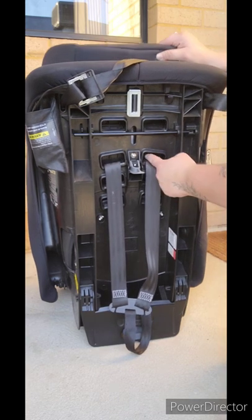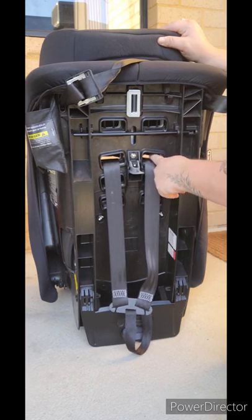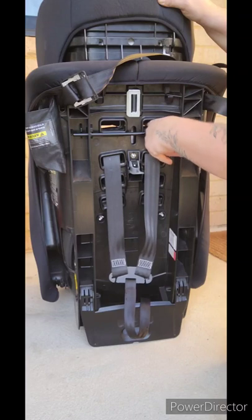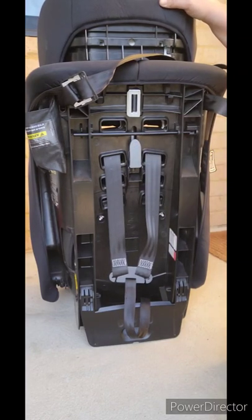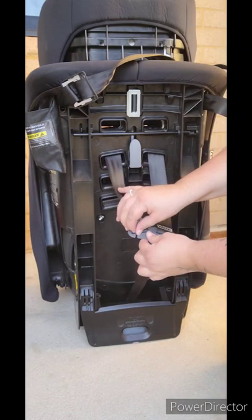As you can see the harness is currently in this slot here. We need to move the headrest up to line up with the hole at the top. We need to engage the headrest so it doesn't move, and then we need to remove the harness from the splitter plate so that we can move it up to the next slot.